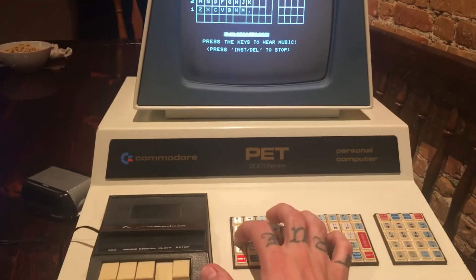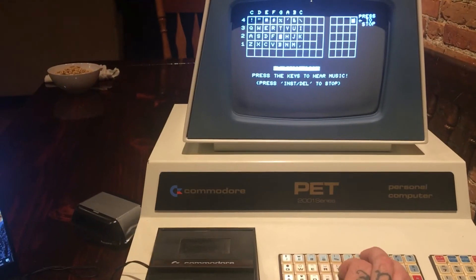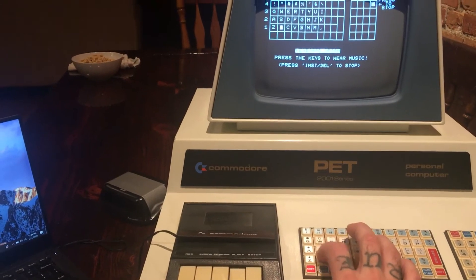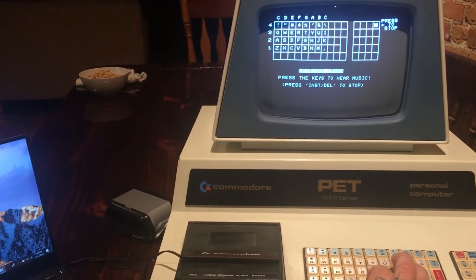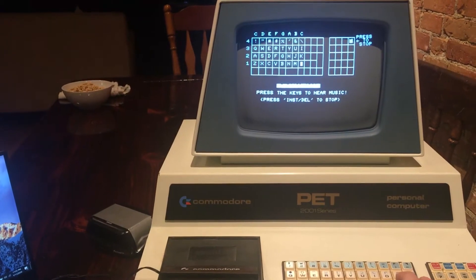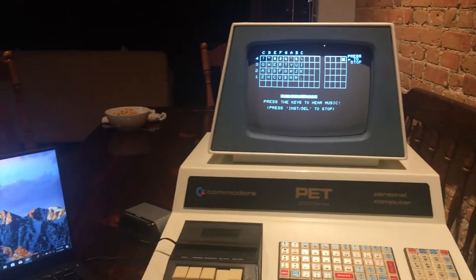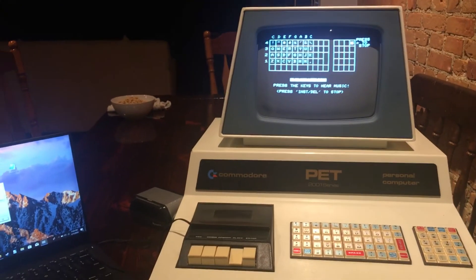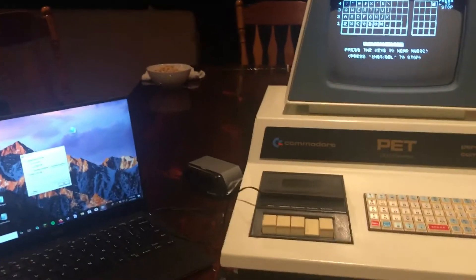Pretty awesome. This sort of genuinely blew minds in 1977. 1978 I'm gonna guess is when this program would have been introduced.